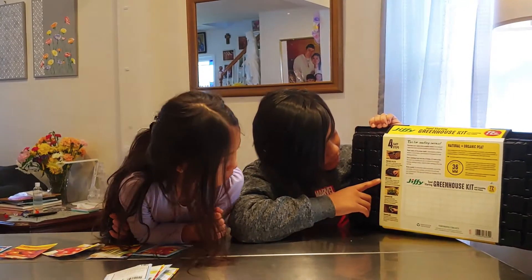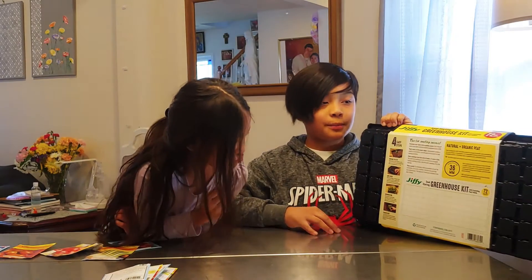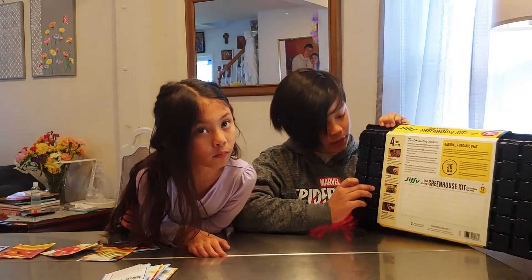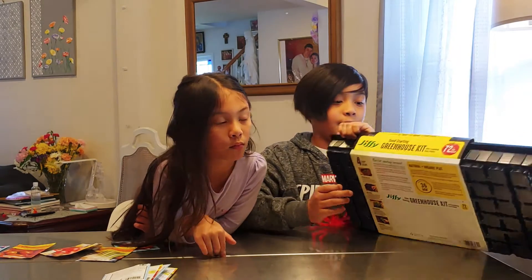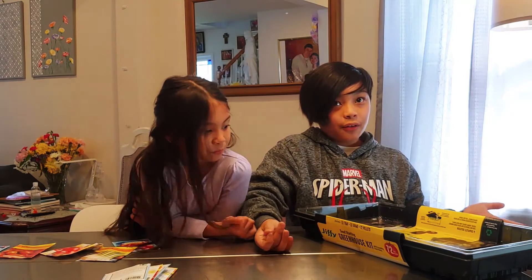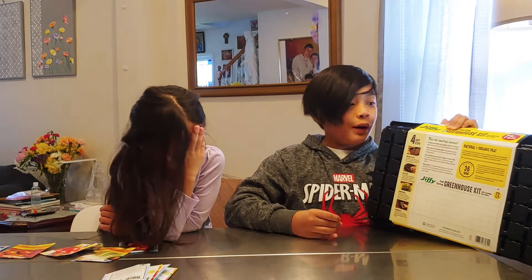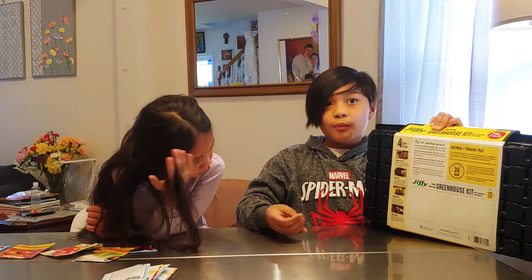The second step is to add the seeds. When we plant the seeds, the water has to be one and a half inches tall. The third step is germination — when the plants are tall enough you have to take off the cover and put it in a sunny place so it can grow. The fourth and final step is transplant: when the plants are big enough you can move them outside so they can grow even more.